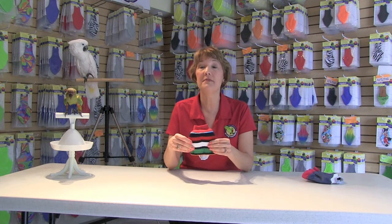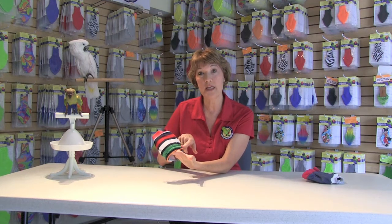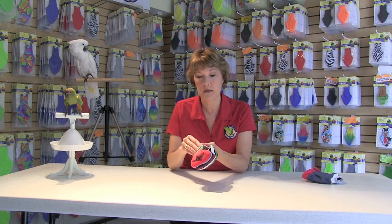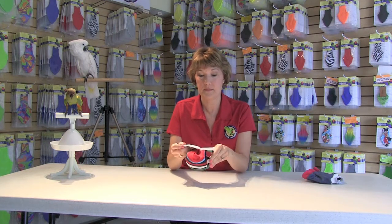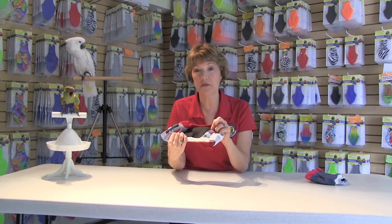Our second feather protector is our Deluxe Back Closure Feather Protector. It's a medium weight feather protector geared for the larger birds. As you can see, it's very colorful. It has a couple of layers of knit, an elasticized or ribbed waist, and a Velcro closure on the back — so it's easy on and easy off, and it doesn't have to go over your bird's head. When you open it up, you'll see a fleece interior next to your bird's skin, so it's very soft and fuzzy.